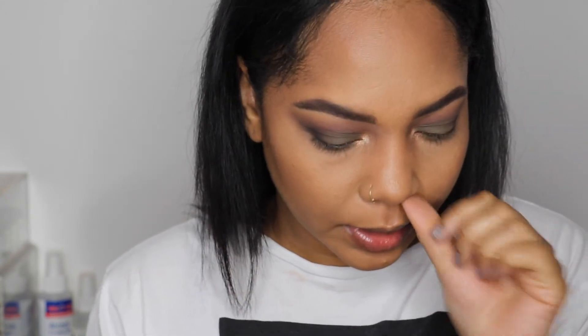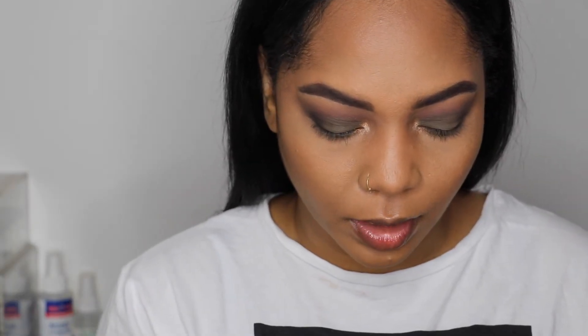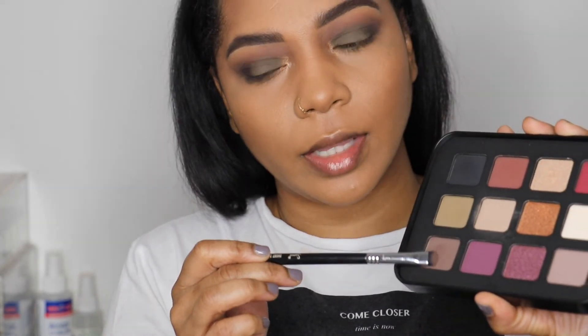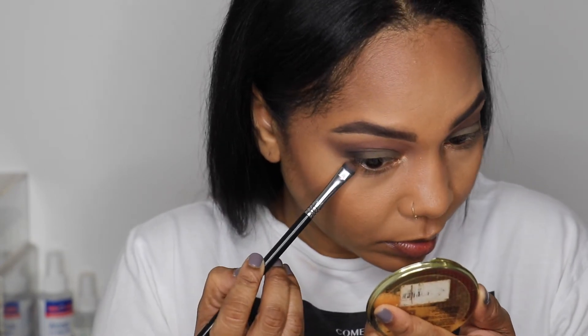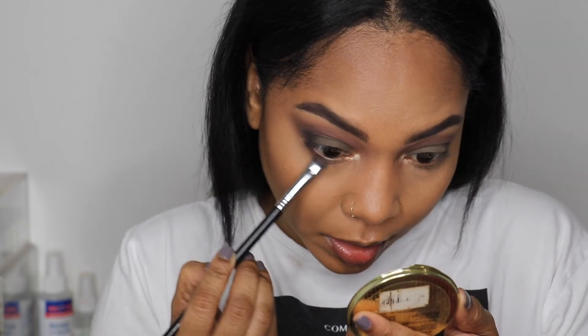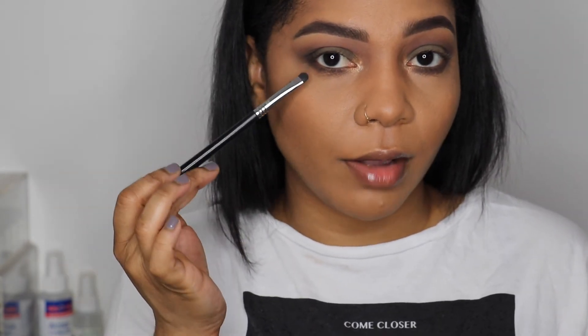Now I'm going to move to the bottom lash line and basically repeat the same steps. I'll take a flat brush and start with the dark shade M549, running that along the lash line. Then with that same brush I'll take the black shade M847 and concentrate that just on the outer portion of the eye.